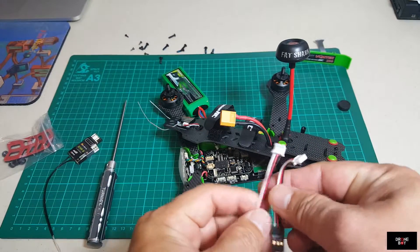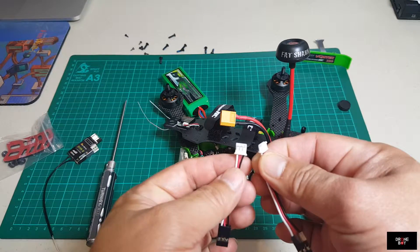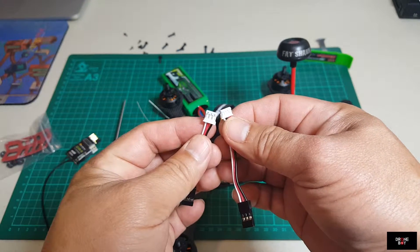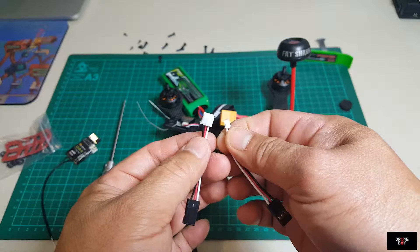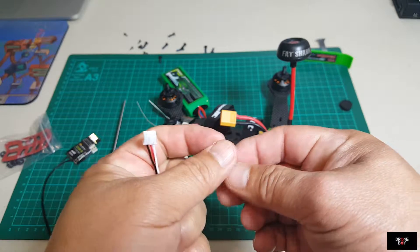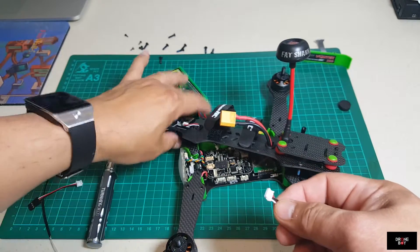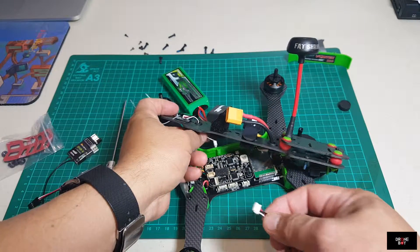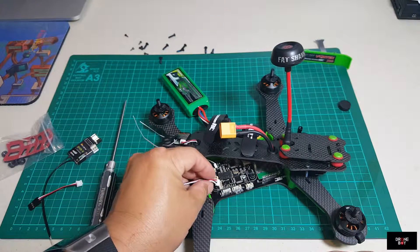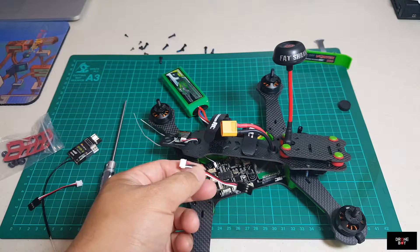The other end is completely different if you look closely. They're not the same connector. This one is fatter, a little bit fatter. This is skinnier. This connector is the same type as the one that came in the box - same type, it goes to the same spot. Same terminal here. And this one is for SBUS.